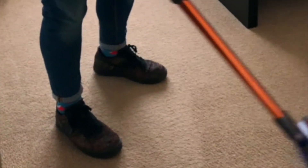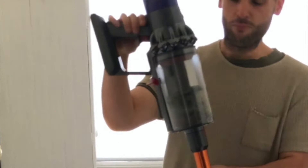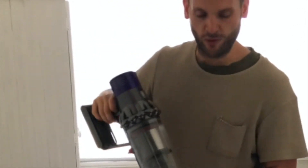Hi there. We love using our Dyson V10 Absolute Plus. At the moment we've got the motorized head on. It cleans the carpets really well and gets rid of a lot of our pet's hair and dust that's built up.